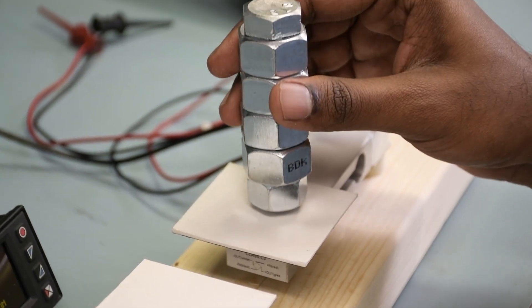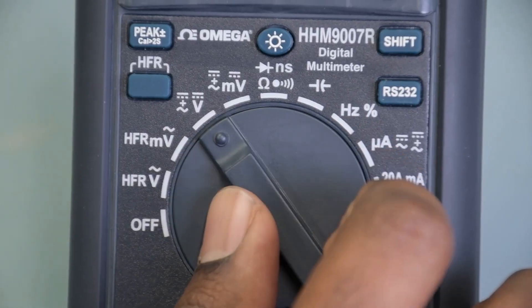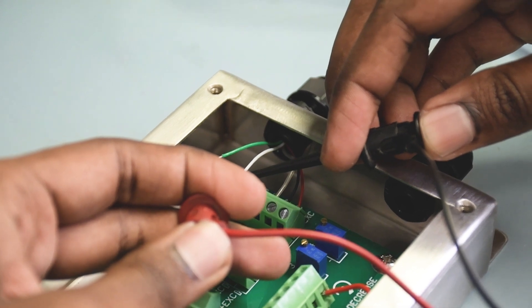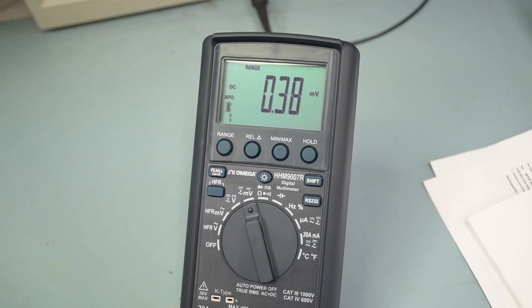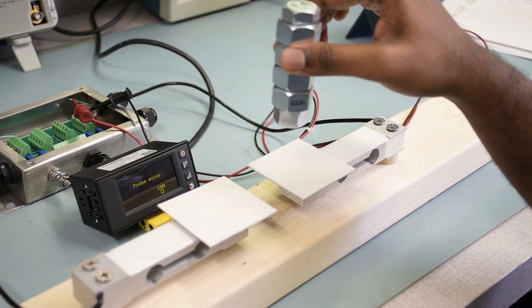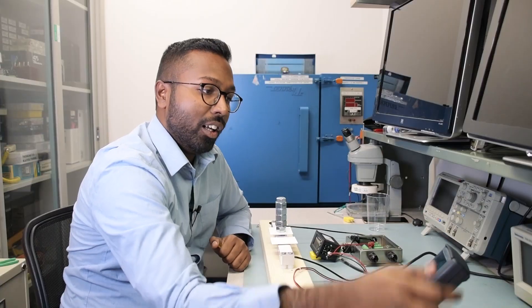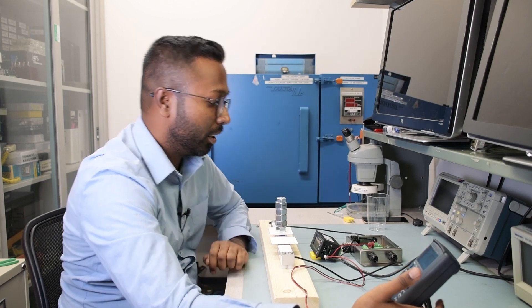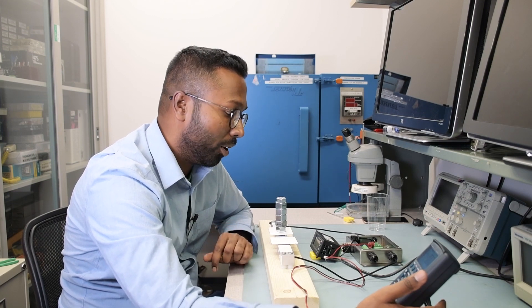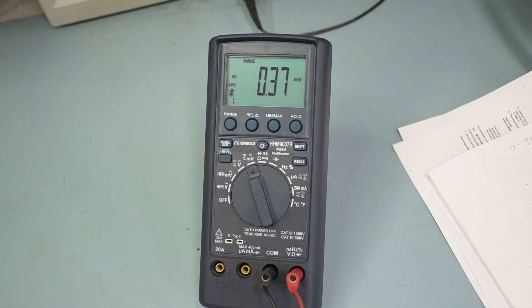I'm applying the load on the first load cell, letting it stabilize, then using a multimeter set to millivolts DC with leads connected to the green and white signal wires. I read 0.38 millivolts. Applying the same dead weight to the second load cell, I read 0.37 millivolts. So I'll use the potentiometer inside the junction box corresponding to the first terminal block and adjust it — going counterclockwise or clockwise — to match the lower value of 0.37. And there you have it: 0.37 millivolts on both.